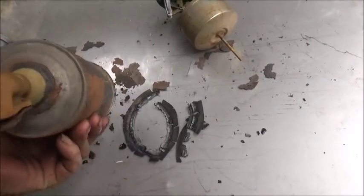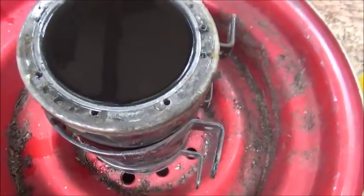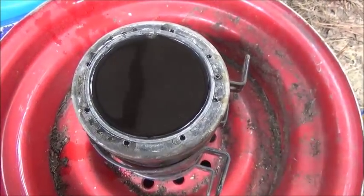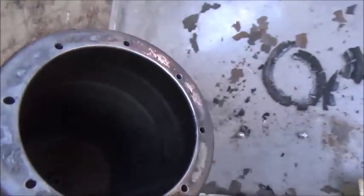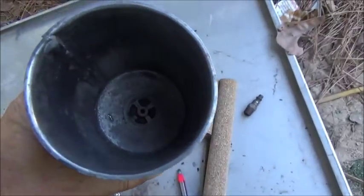We got it filled to the top — just got it sitting on an old rim so it'll stay level. We'll let that sit and see if it takes care of things. We got it all cleaned up — cleaned up really nice inside. No more rust on here, a little bit pitted but it's not going to hurt a thing.